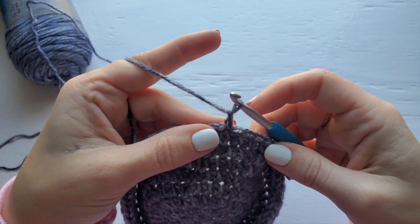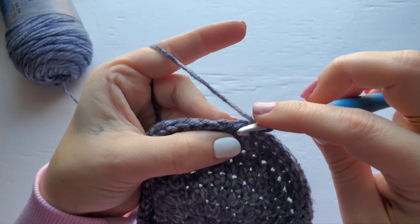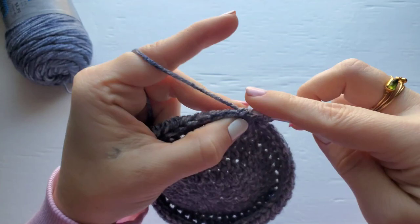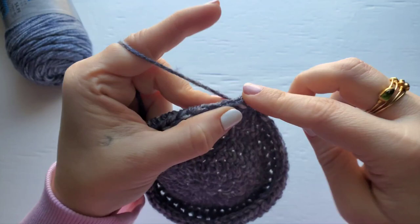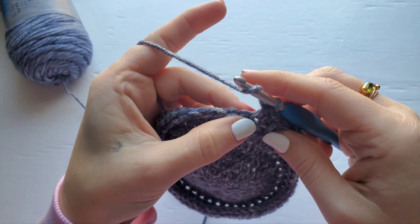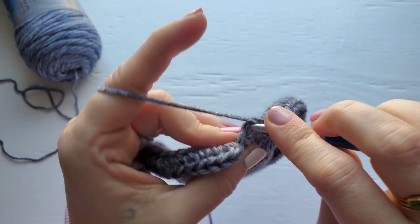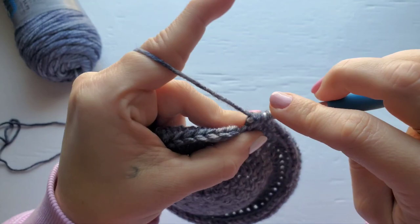For row nine, chain one, then work two half double crochet into the first stitch, and then one half double crochet into the next four stitches. Repeat this around. Your stitch count for row nine should be 66.